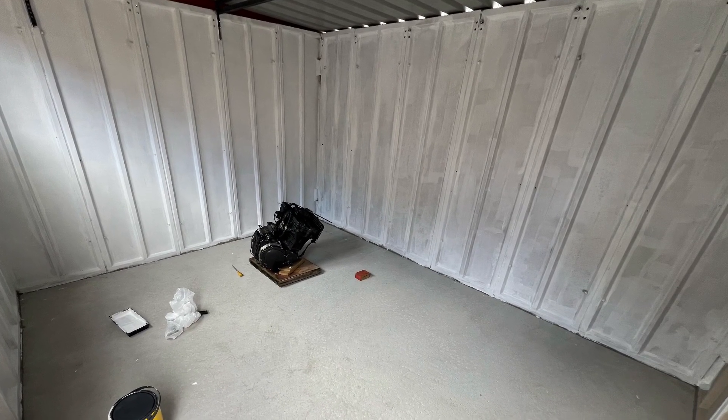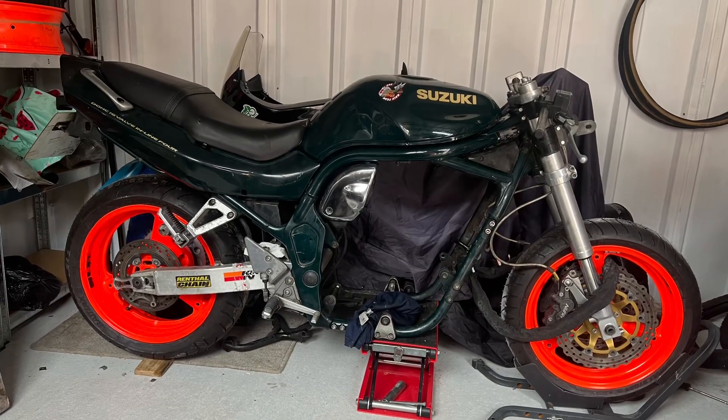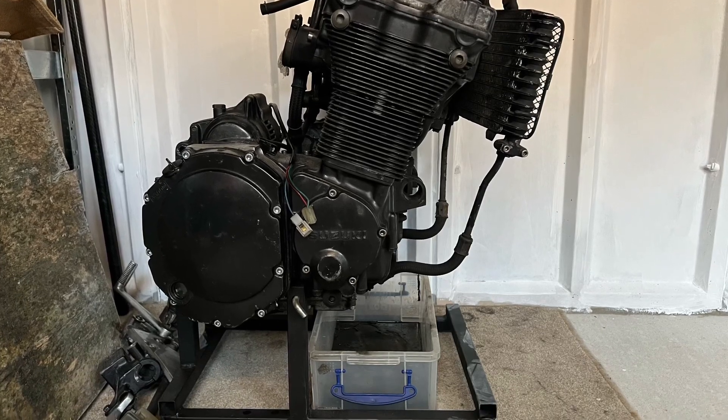So what have I bought? This video actually starts with a new shed — this was a good few months back. Then I bought a Bandit; I only actually bought it for a couple of bits off it but ended up buying the whole bike. This is for a completely different project, so I'm breaking this bike in the meantime.